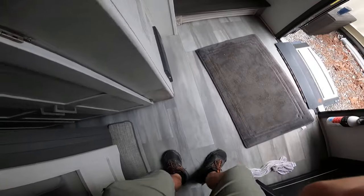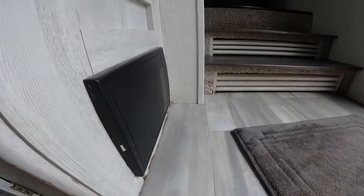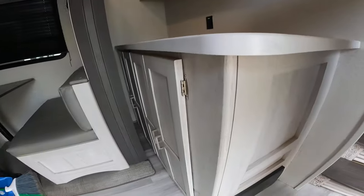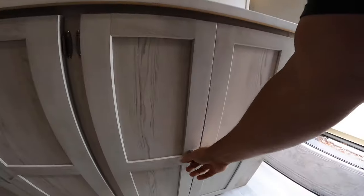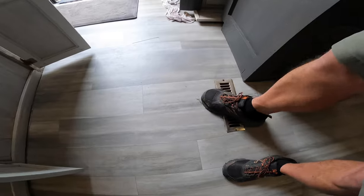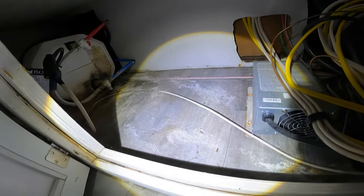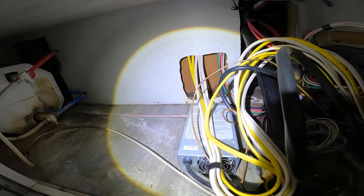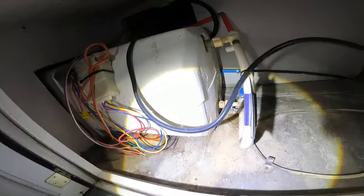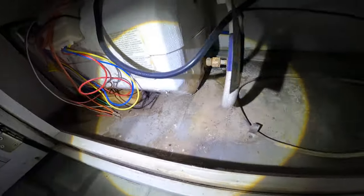Due diligence inspection - what in the world happened here? Wet water damage right here in a newer RV. It's weak right here. It's a cabinet - we gotta pull this slide out so we can get to this. We gotta start taking it apart to see what this is. It's a huge slide. The floor is sinking right here. We got mold - the water heater was leaking. Look at the mold on that back wall.